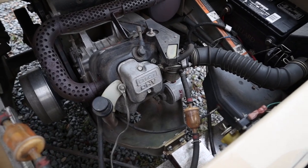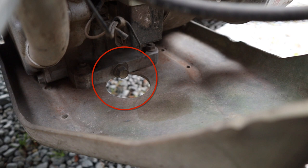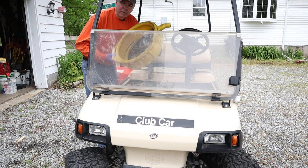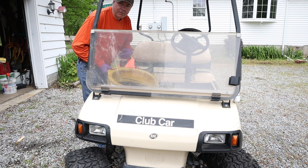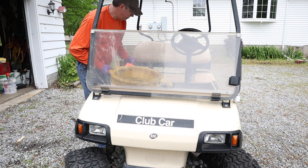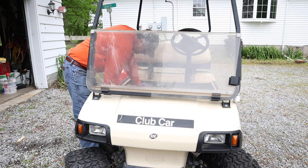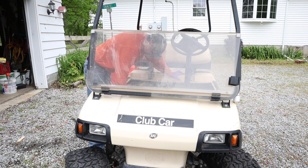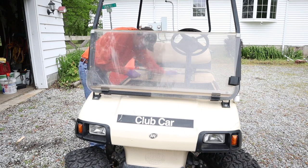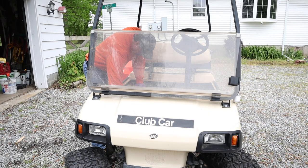Now that the engine's warmed up, we're ready to change the oil. The oil drain plug is right up front. Conveniently located just below the drain plug is a hole, so we'll set our bucket below that hole and take out the plug to drain the oil. The plug looks like it might be 9/16ths or metric — let's try 15 millimeter first. Too loose. Let's try 14 millimeter — just right. Looks like a socket and ratchet won't fit with the hole there, so plan B is a 14 millimeter box-end wrench.